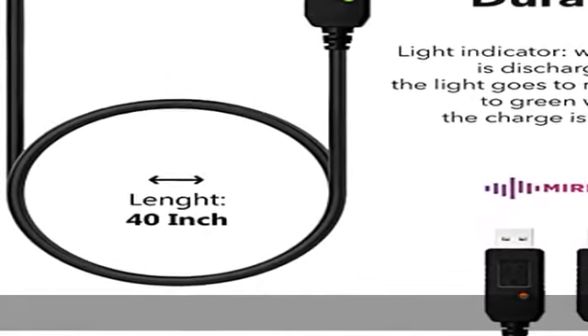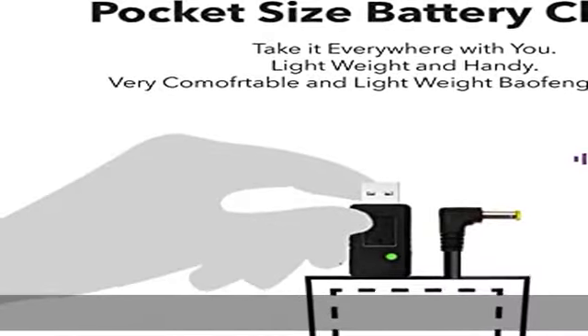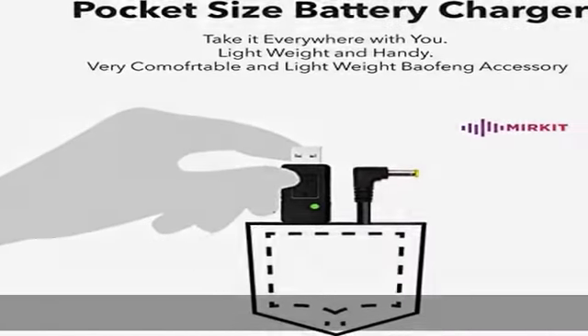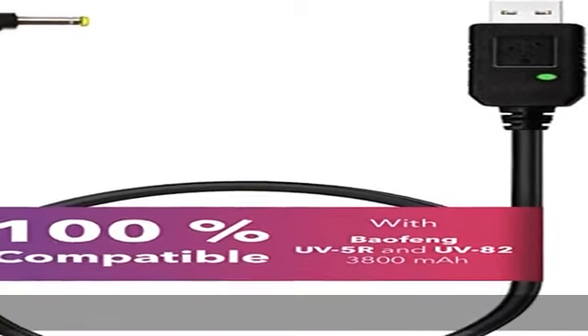Suits great for your active life. This charger cable has a light indicator. When the cable connects to a discharged battery, the light will turn to red, and then turn to green when the charge is finished. Sold by authorized Beofen distributor Merkit Radio.